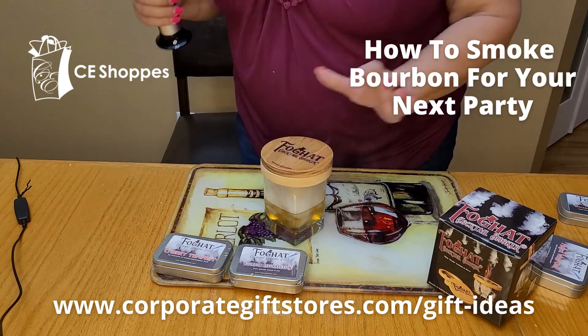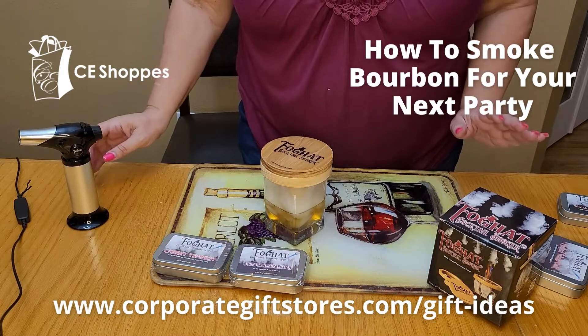Once you do that, you're going to go ahead and put the top on for about 45 seconds to a minute.